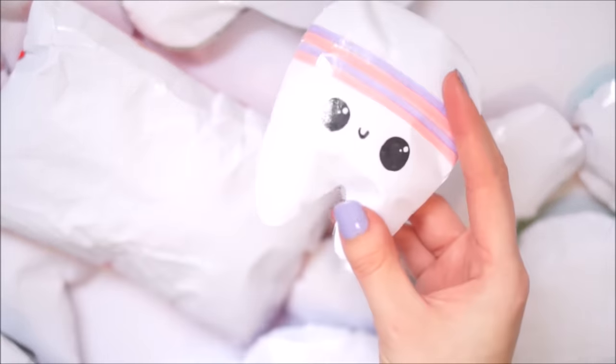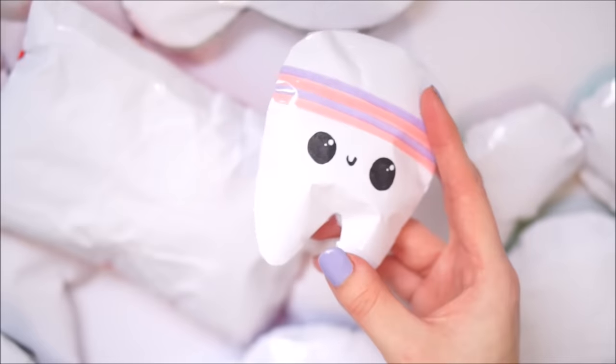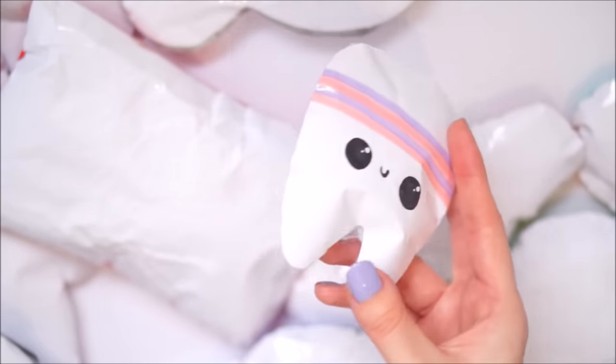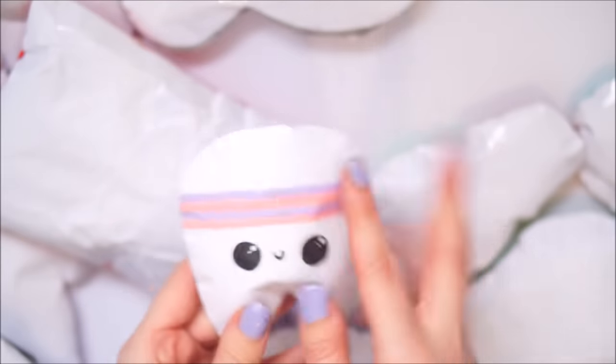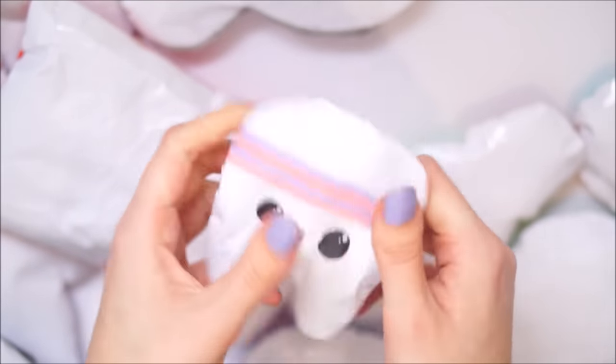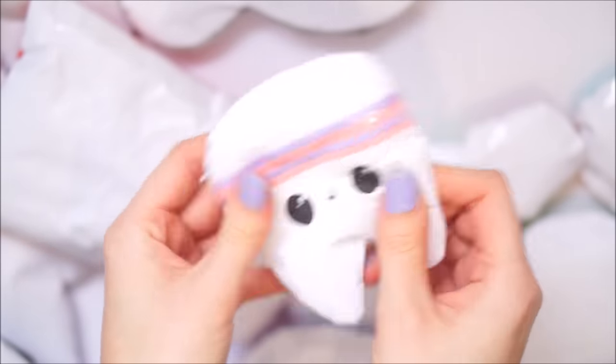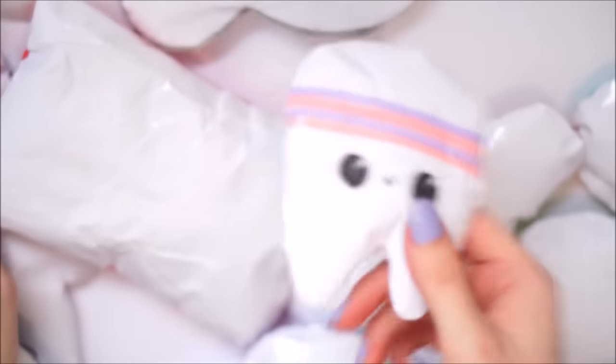Next up was this little tooth. I made this inspired by a squishy that I've seen on Pinterest - I'm not sure of the original creator, but I really love how this one turned out. Let's give this a squish. Also, I have the dentist in like two weeks time so that's going to remind me to go. I might keep that one on my desk actually.